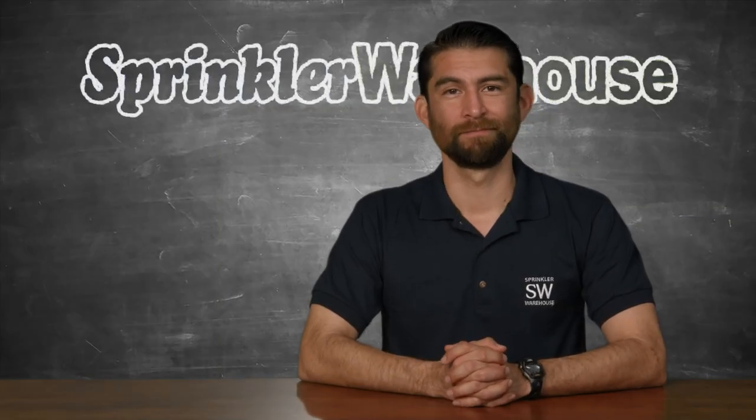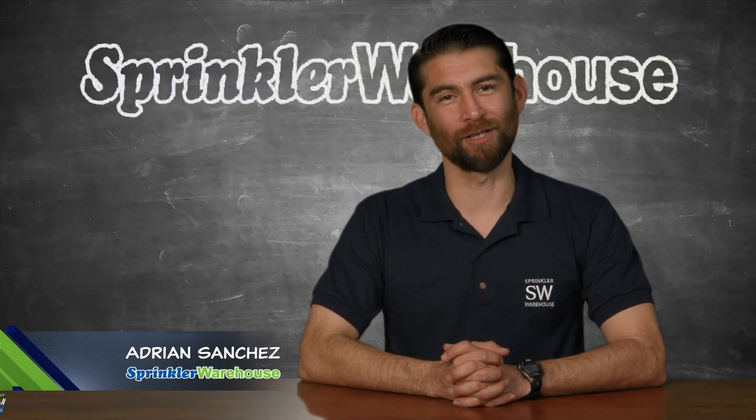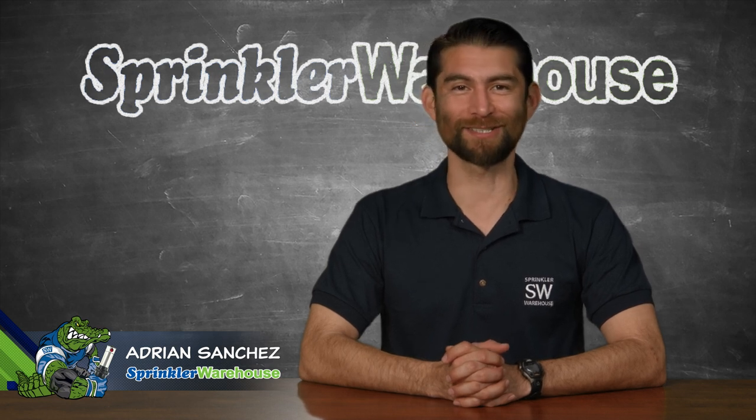So you got a new sprinkler system — now what? How often do you water and for how long? Adrian Sanchez here for Sprinkler Warehouse. Let's get started.